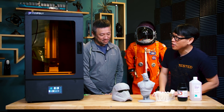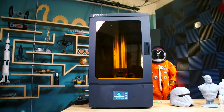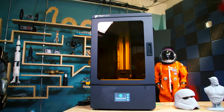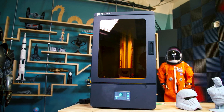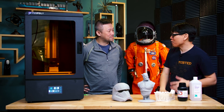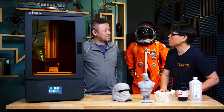And you've brought here an early version of something you're just announcing — this is your new SLA printer. It's called the Phenom. So it looks like a very large printer. I know the Moai 200 was also a very large printer. A lot of fans out there use it for costume making, prop making. What's different about the Phenom?